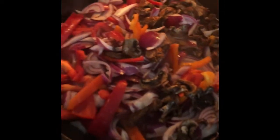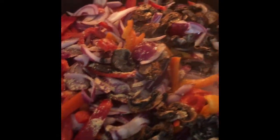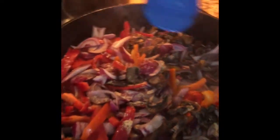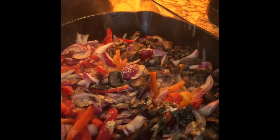We got the vegetables going, and then we're going to add some ginger in it. We're going to add a little Celtic sea salt. You want to season your vegetables — you don't want them to be bland. Just season them a little bit.